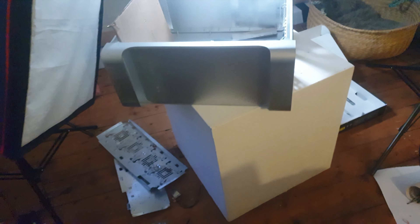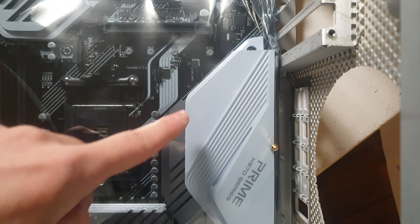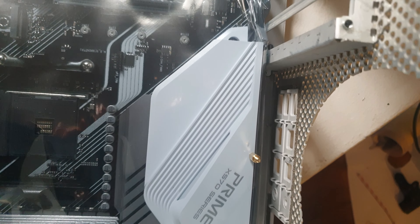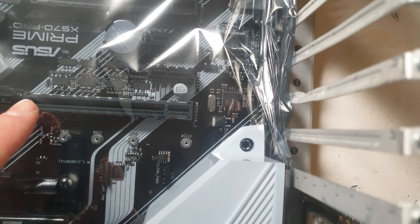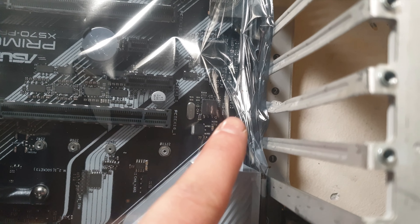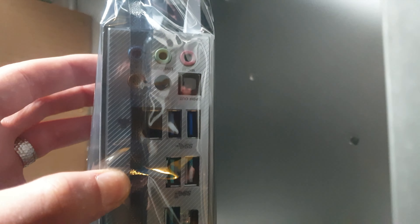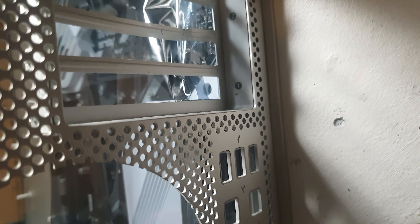Here is the issue. The I/O shield here for the I/O in-and-out ports is clearly too big for the case. It is encroaching on the first PCIe slot, and then the PCIe lane here does not line up — it lines up with the second one. So if I was to cut this and make it accessible to the audio ports, I would have to remove this entire piece, which would leave it quite wide open.